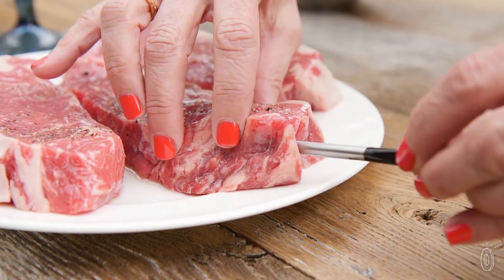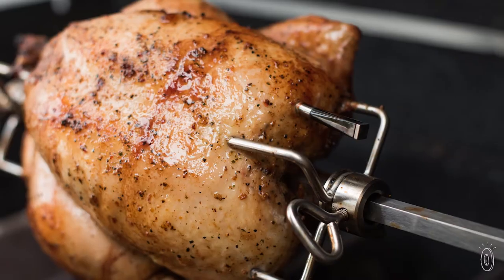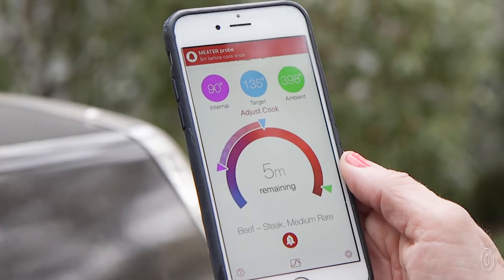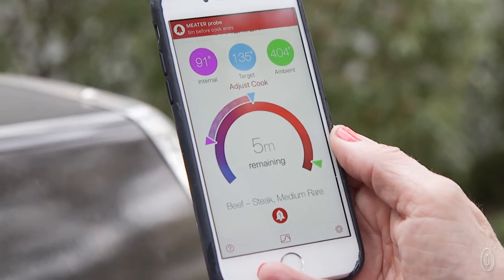The waterproof stainless steel probe reads both the meat's internal temperature and the ambient temperature in a grill or oven. It then sends alerts, warnings, and remaining cook times to your phone through an app.